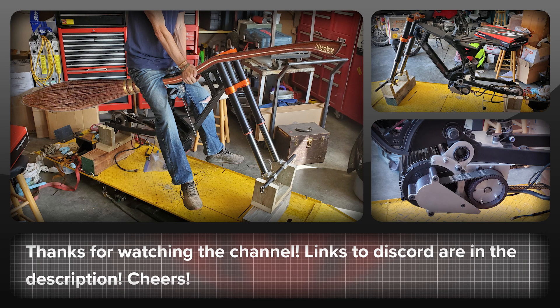If you want to chat about this project, leave a comment below or post on the 100% free High Voltage Light Electric Vehicle Discord community. Thanks for watching the channel. Cheers.